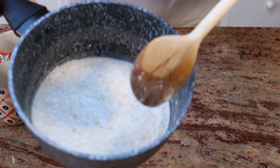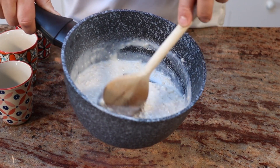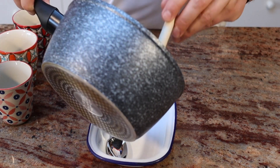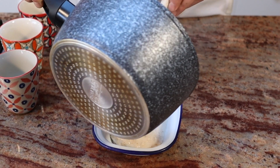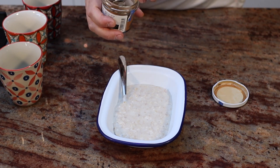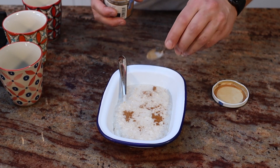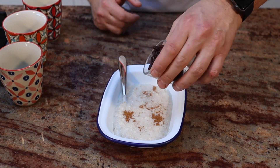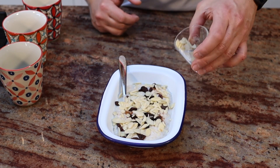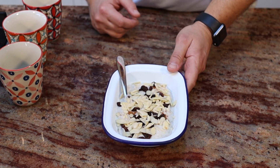The porridge is ready. You can leave it a little bit longer if you want to thicken it more, but for me this is fine — it's perfect. Next thing we do is dress it up, and for me that means a little bit of cinnamon, some raisins, and some almonds. That's one lovely bowl of energy served up within five minutes.